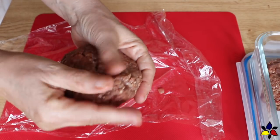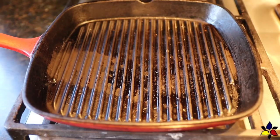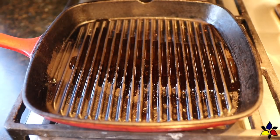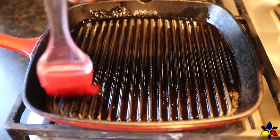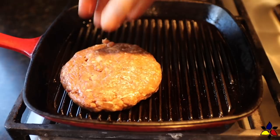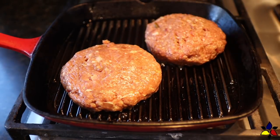Set aside and repeat until you have made all six of the juicy Lucy hamburgers. To start grilling, heat a skillet or frying pan on medium heat, and when your pan is hot, brush it with about one tablespoon of grapeseed, bacon fat, or coconut oil. Place the patties in the pan, but be careful not to overcrowd. Leave plenty of room between each patty.